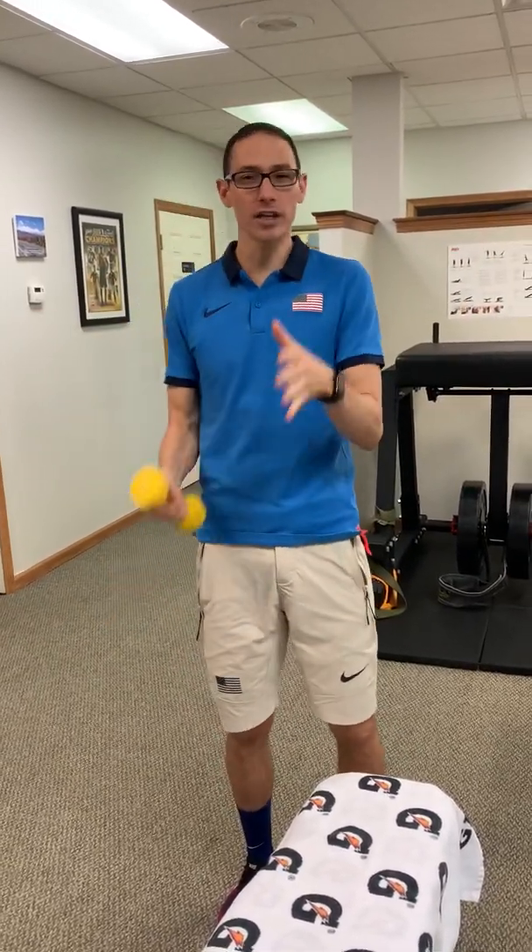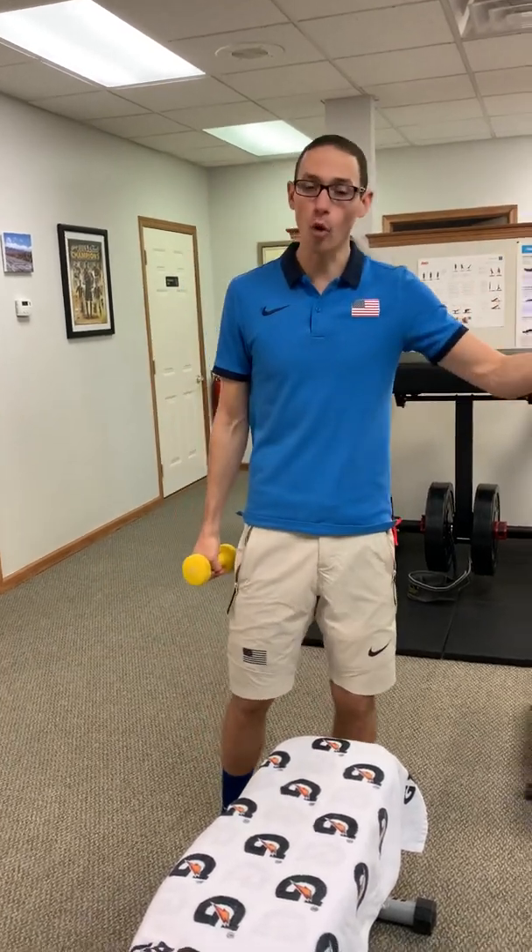It doesn't have to be consecutive - you can do it sporadically throughout the day. Tendons respond to stress consistently throughout the day, not necessarily in a small frame of time. But if you only have a small frame of time, that's okay. You can get creative with this - there are multiple tendons in the body. Figure out a maneuver that loads it and irritates it, but improves over the hold for 45 seconds. That's the basic concept.